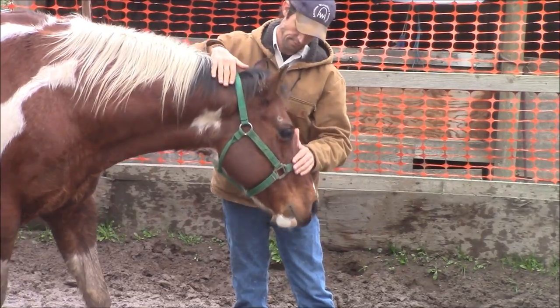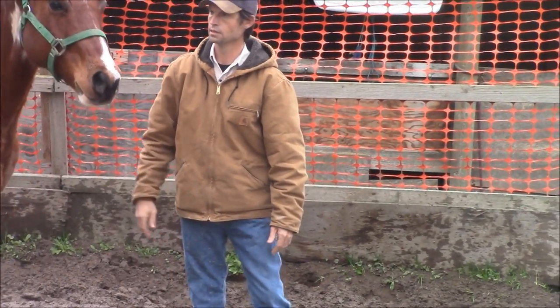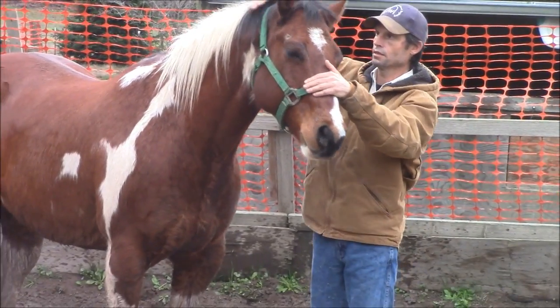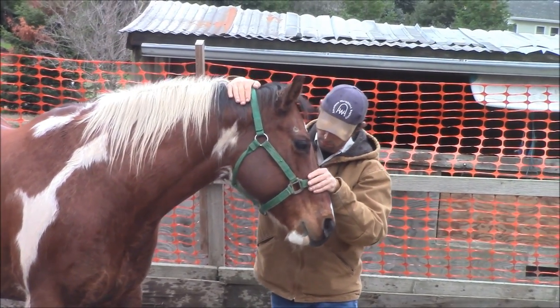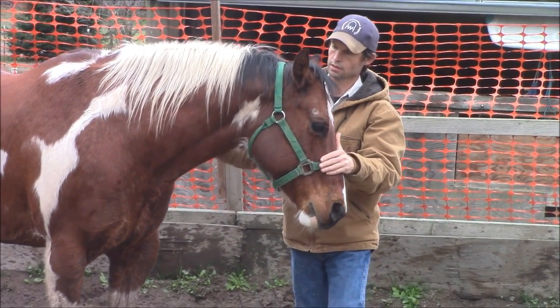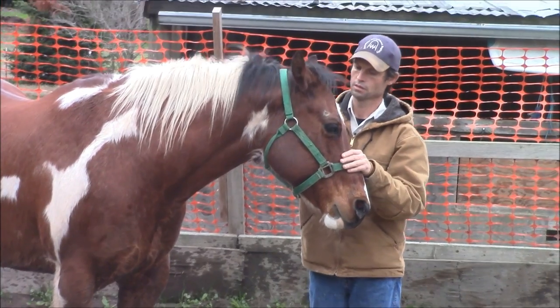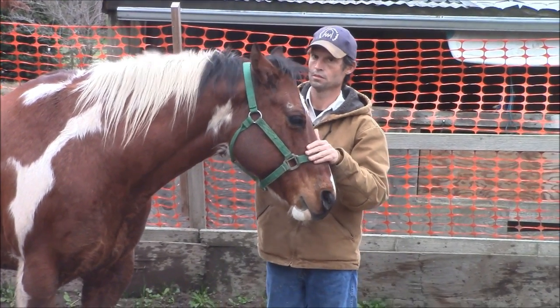The best way to get your horse's trust back is by control without pain or fear. Subscribe to my YouTube page to see new videos as they come out, and let your friends know about this video so they can watch it too. Thank you.